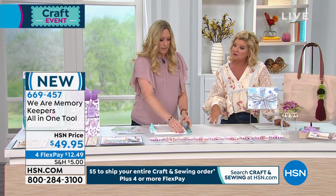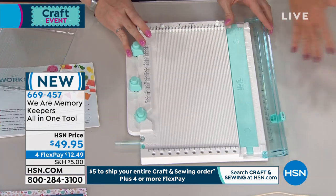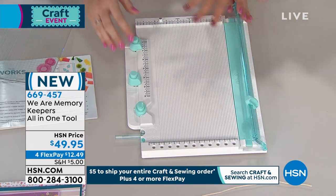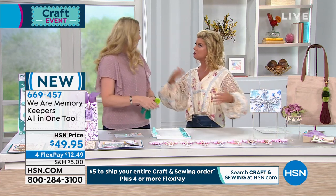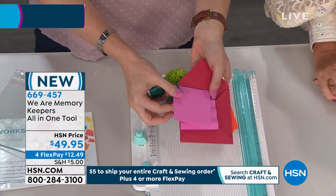If you were to break up each of these tools that are all incorporated into this all-in-one, you'd have 10 to 12 different tools, easily over $100 in value. And you wouldn't be as easy to travel if you were doing crafting projects on the go, lugging all those individual tools with you. This is all-in-one — that's the genius of it.